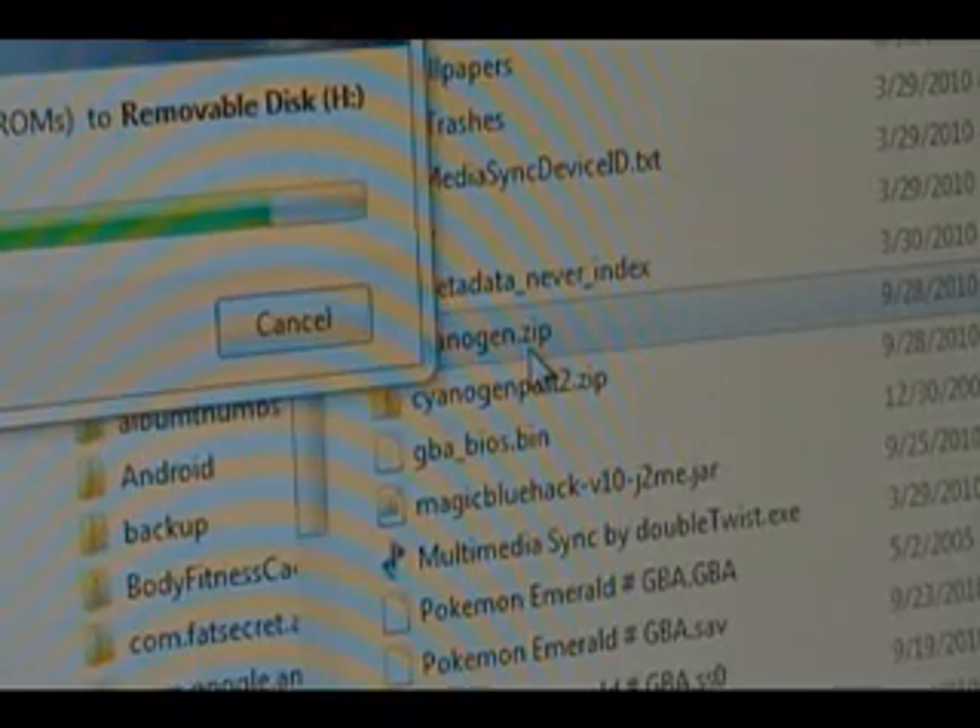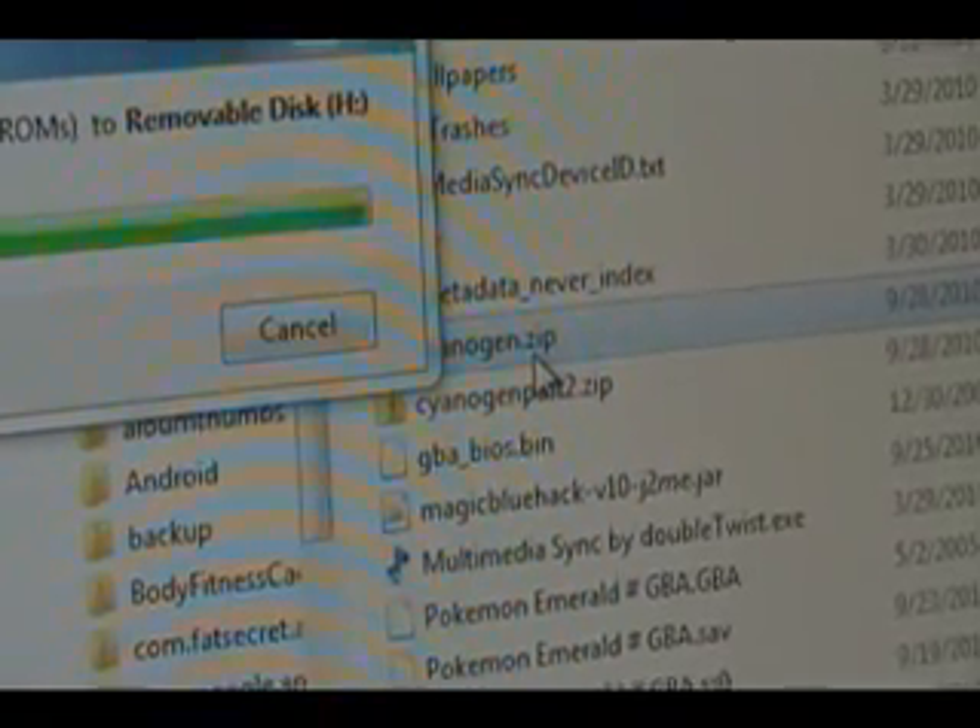This way it's on the root of the SD card — it's not inside any folders. So it'll just be removable disk and then the actual ROM.zip file. Do not extract it, leave it as a .zip, and then we can continue.